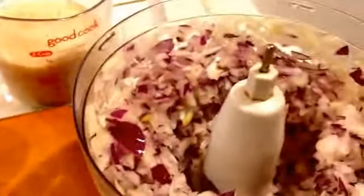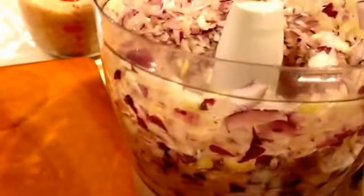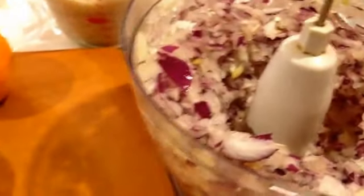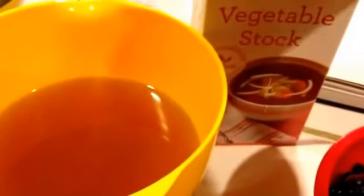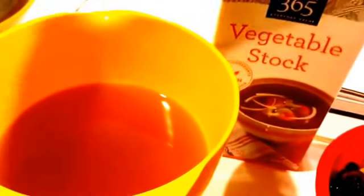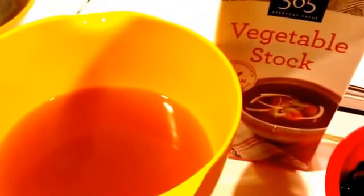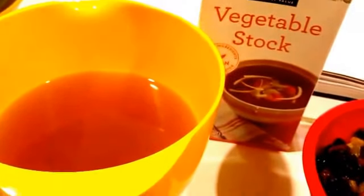I have three onions chopped up in the processor. They should all be yellow onions, but I'm using one purple one in there too. I'm also using vegetable stock — you'll need three cups of vegetable broth, but I used one and a half cups of stock and one and a half cups of water. I didn't want to use all stock; I'm afraid it might cause the rice to stick, so I cut it with some water.